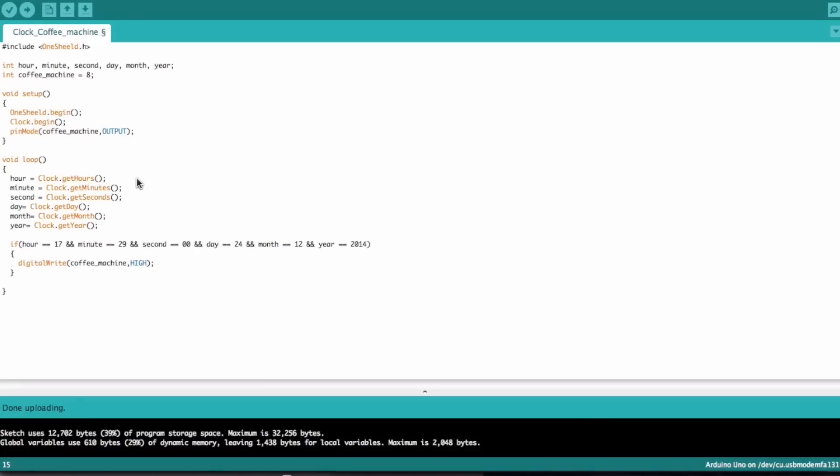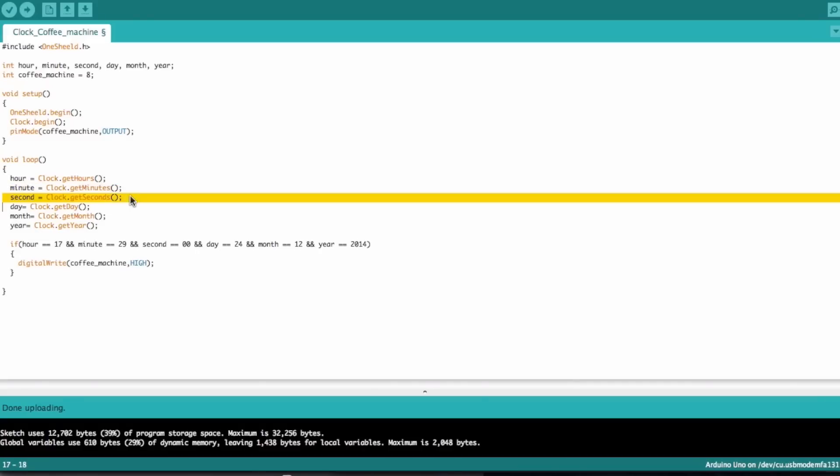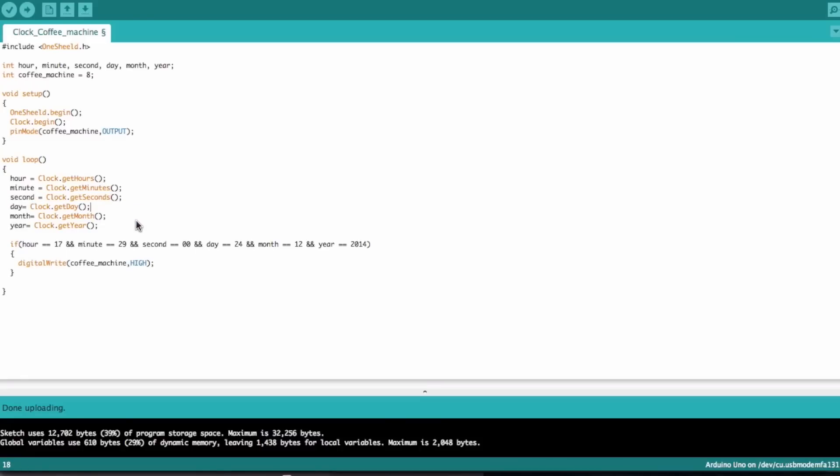First you have to get the exact current time, then apply the condition. The function is called clock.get hours — that gives you the current hour, which is now about 5. clock.get minutes gives you the current minutes, so it's like 34 or 31, and the seconds as well. It's just one line of code — you don't have to write a block of code or a function. The same goes for day, month, and year.